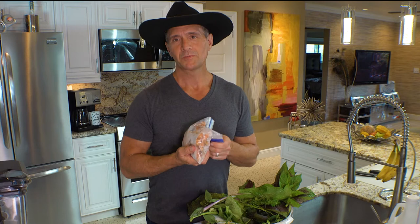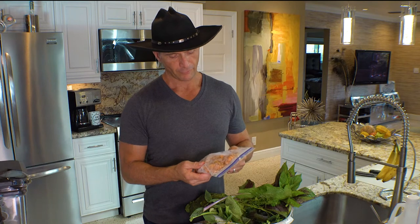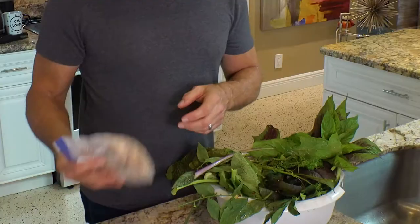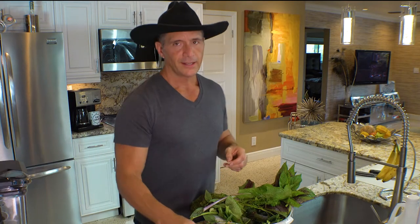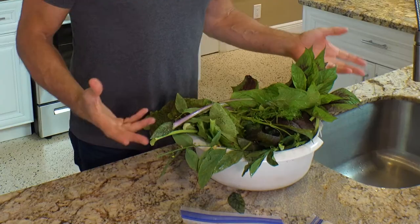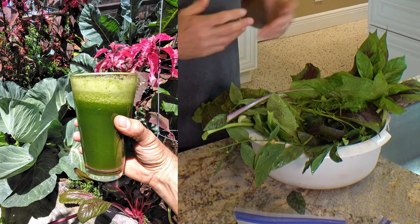Another thing I've got frozen is my turmeric. I knew I wasn't going to be able to use it quick enough, so I froze a bunch of it. I've got some store-bought ginger and I'll be using a little bit of that. A lot of it comes to taste too - if you want more savory herbs or you want it sweeter, it's a lot about experimenting with the ratios. You can sweeten it up with stevia if you want - better yet, grow some stevia. I was growing stevia but I don't have any right now, and I hope to have that again someday.